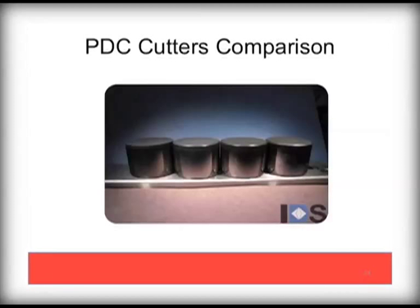Here is a side-by-side comparison of these four chamfer options. Differences are subtle to the eye, but very important to the performance of the bit.